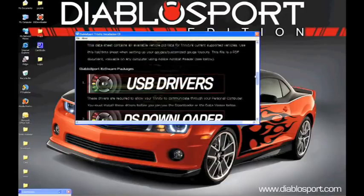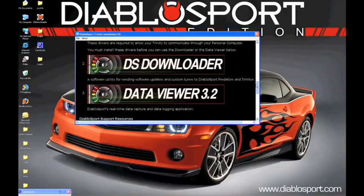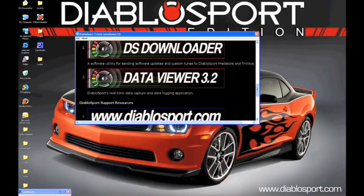Scrolling down even further, you will find your Vehicle Data and Kid List. This will help you to build your gauge layouts and assign specific pieces of vehicle data to them. Continuing down, you will see USB Drivers, DiabloSport DS Downloader Software, and the Data Viewer.